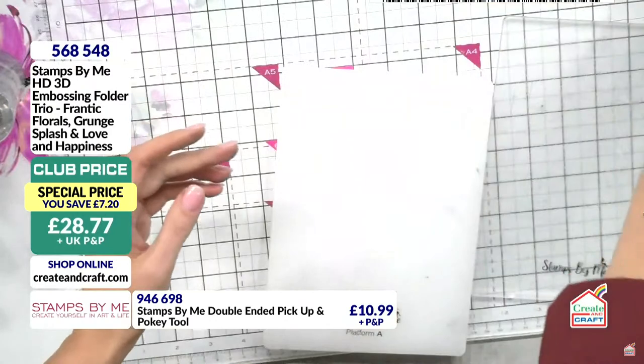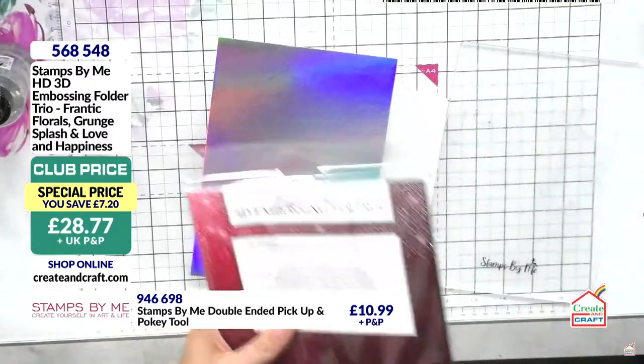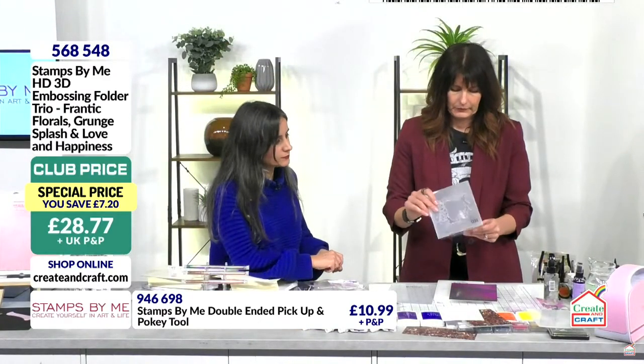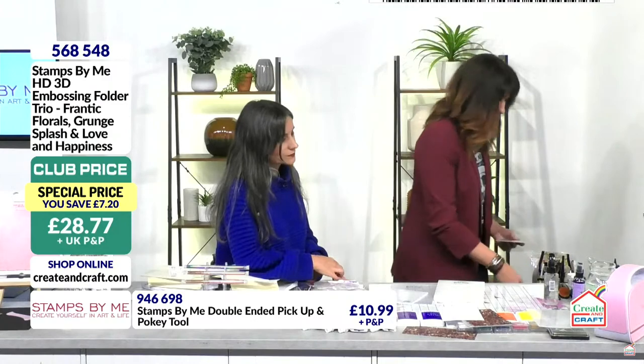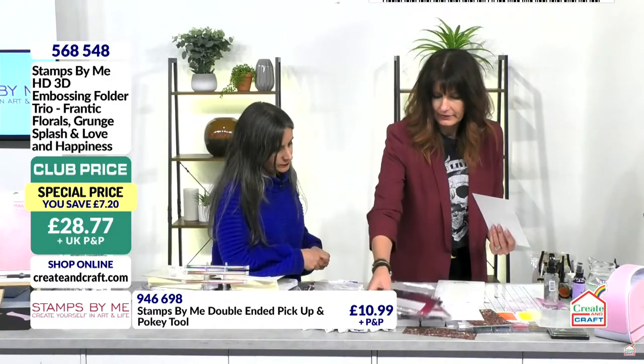When it says HD3D on the embossing folder, that's always the front — I put it there for myself so I couldn't make mistakes. You get up to seven layers of dimension in just one HD embossing folder — truly wonderful. Two thirds of the stock for that bundle has now gone. Let's show you the heart and do this one on metallic.